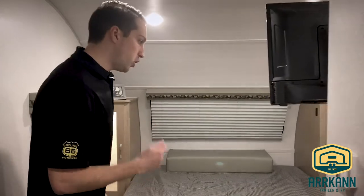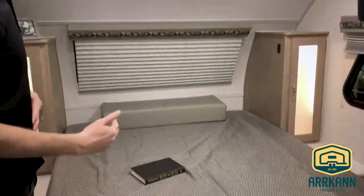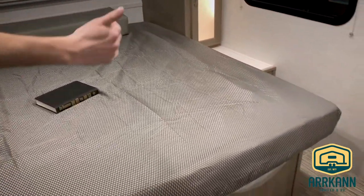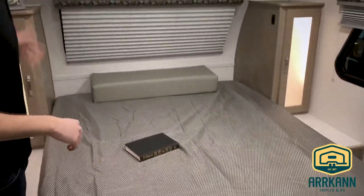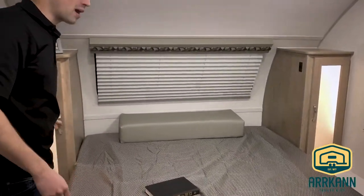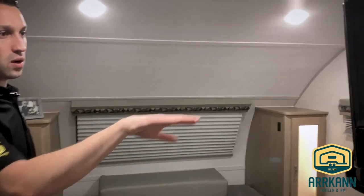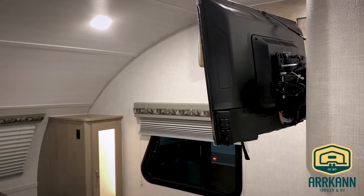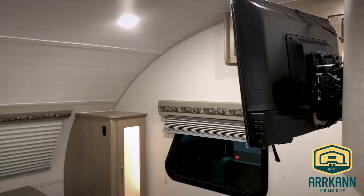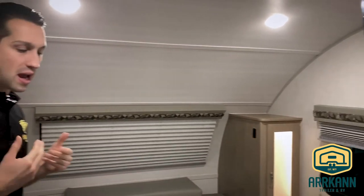Master bedroom — another huge change for R-Pod. Now that there's a little bit of extra width, we can do a walk-around queen bed with the window up front, really sharp look. Couple of cabinets, some nice back lighting, and a TV in here as well. It is a 12 volt TV — they changed that this year so you can run it off your battery. It's got the Furion Bluetooth deck that they've been using for the past few years, and the same 13,500 BTU air conditioner.